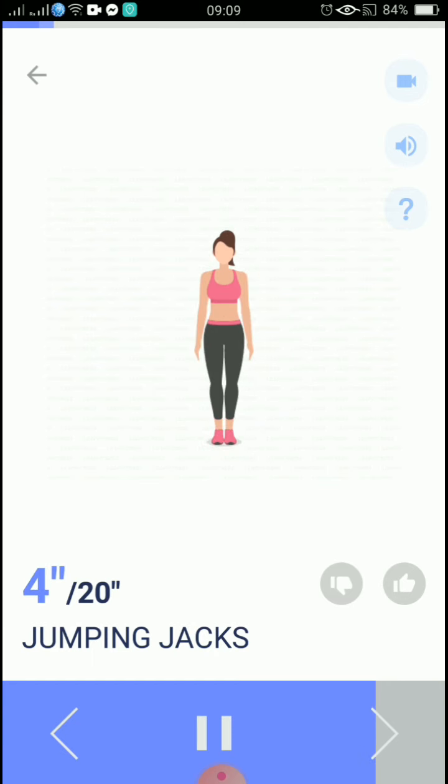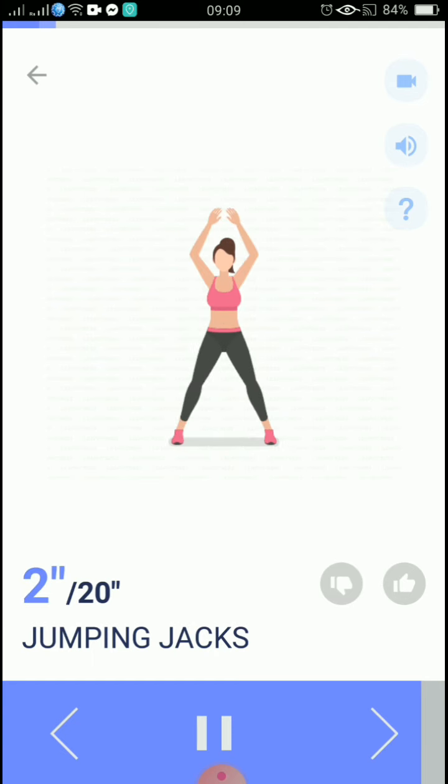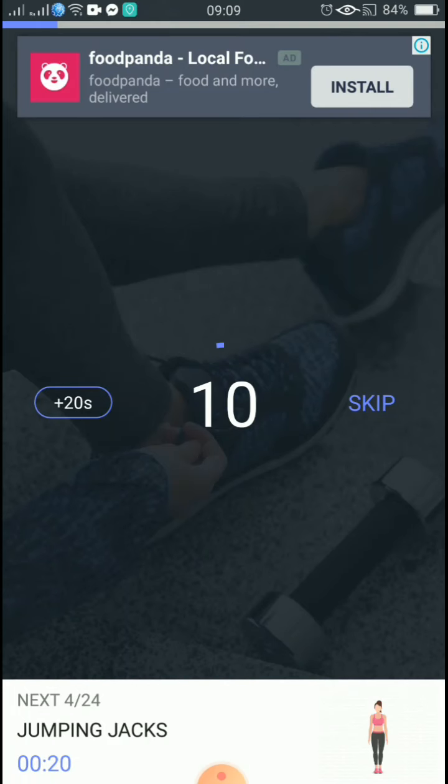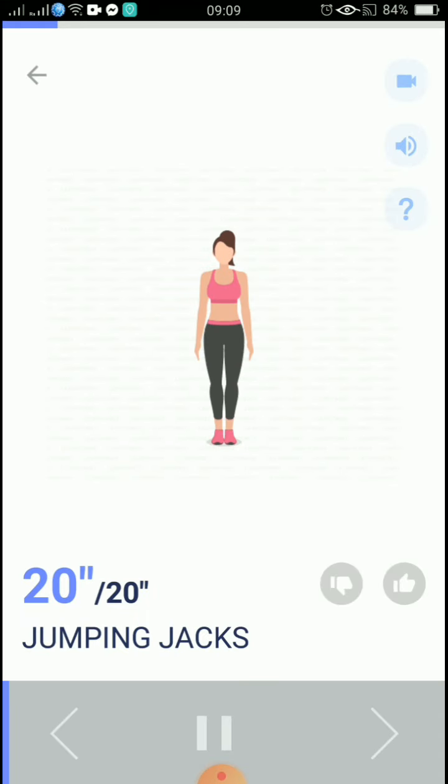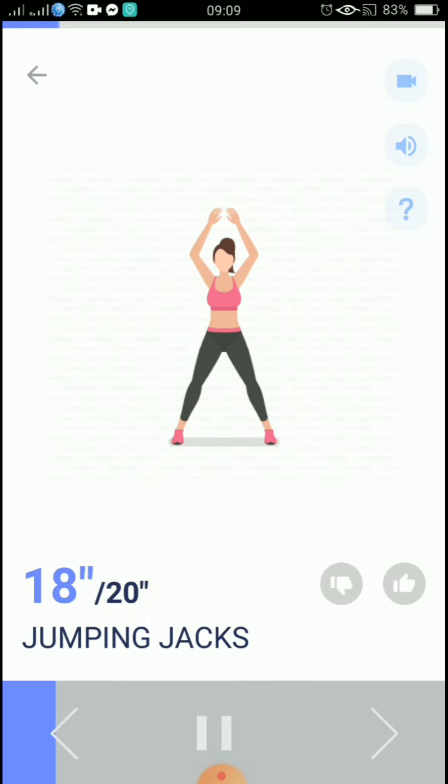5, 4, 3, 2, 1, take a rest. The next 20 seconds: jumping jacks. 3, 2, 1, start. 20 seconds, jumping jacks.